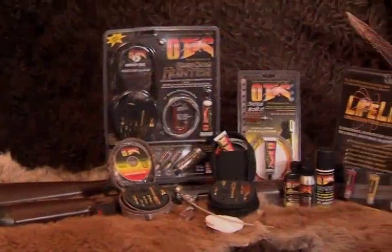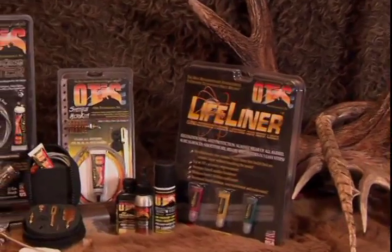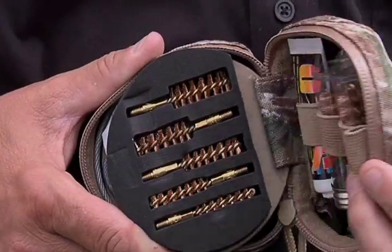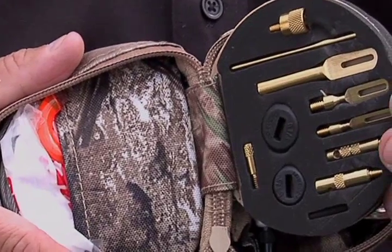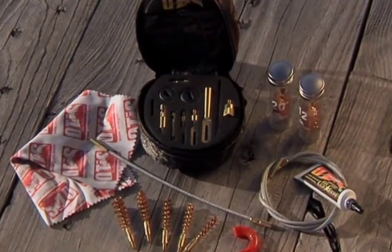Otis Technology manufactures a variety of versatile cleaning systems. Like many of you, hunting is one of my favorite pastimes. Otis Technology has created the perfect gift for all hardcore hunters. It will clean every gun you will ever own — all pistols, rifles, and shotguns from 17 cal through 12 to 10 gauge. It includes all the gear from the best Otis tactical cleaning systems and extra gear for the hunter.